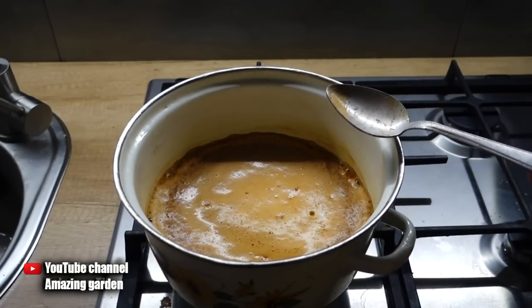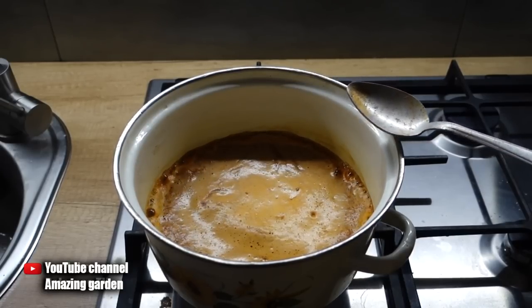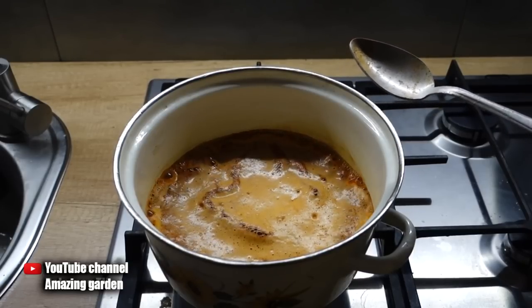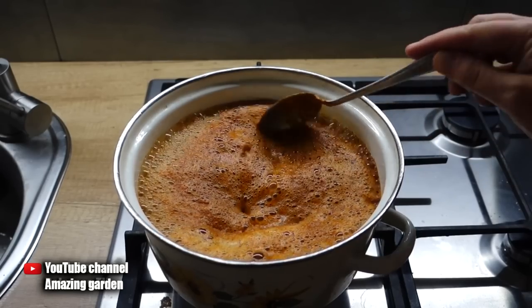Then put this solution to infuse for a day so that the pepper completely gives up its hotness to the water. Next, filter the concentrate to keep your sprayer from clogging, and bring it with water to a total volume of 5 liters. Remember: 50 grams of pepper makes 5 liters of working solution.